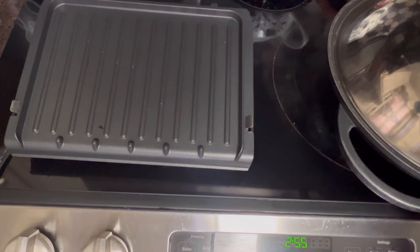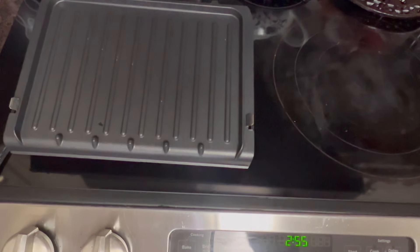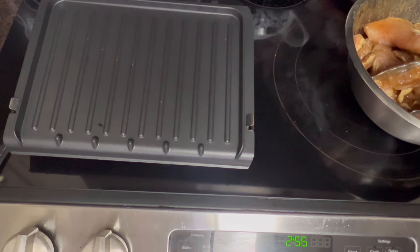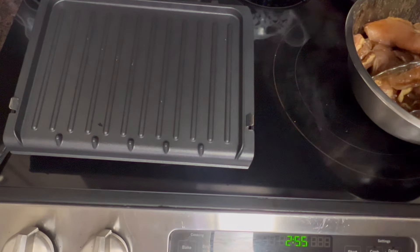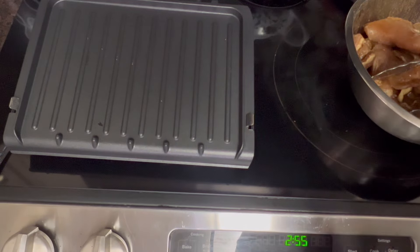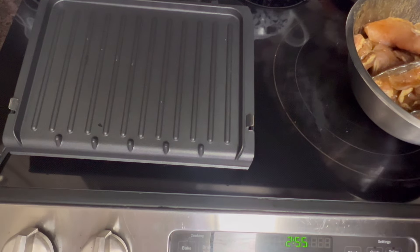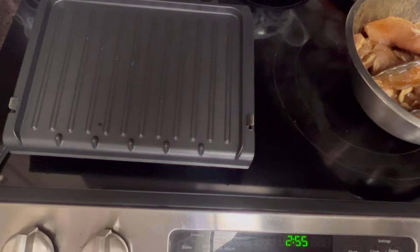I've marinated these chicken thighs overnight. I bought some new seasoning yesterday while I was at the store. This is Sweet Baby Ray's brand of sweet teriyaki seasoning, so I put some of that on there. I put some regular teriyaki sauce on there. And of course I put all my seasons — everything but the kitchen sink seasoning — onion powder, garlic powder, a little curry, all that mixed in together and just sprinkled it. And I'm going to put a little bit of smoked seasoning on.